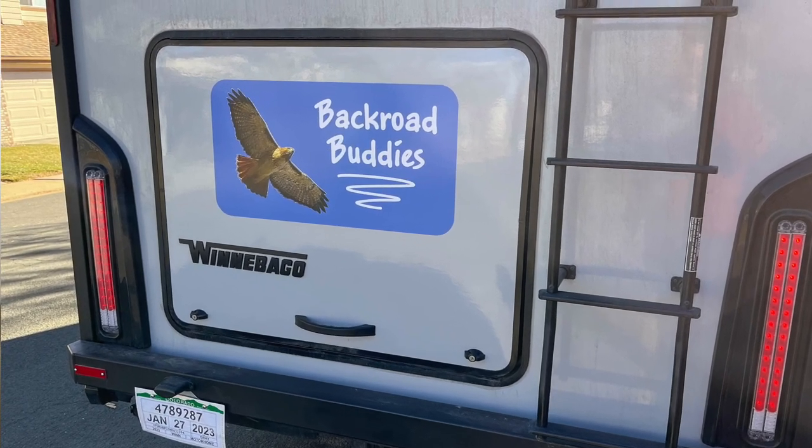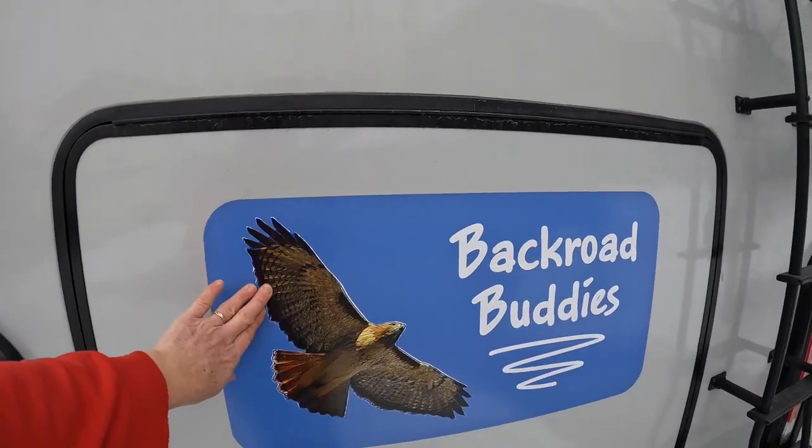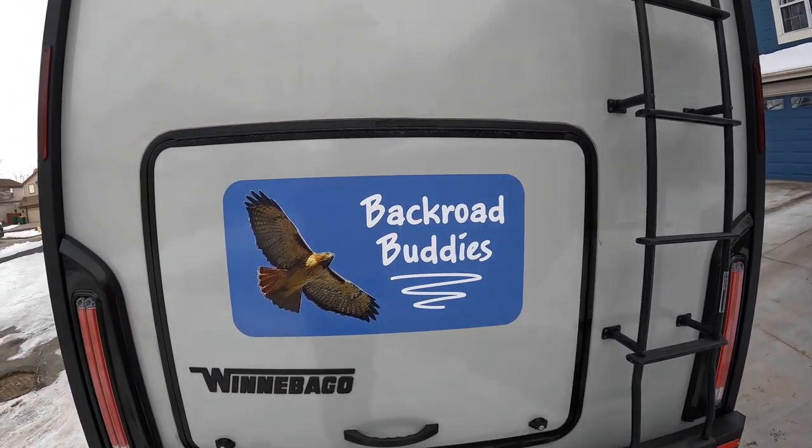Mod thirty-two is to add a decal to the back of the Echo. It's more subtle than the big wrap we had on the camper van with a red-tailed hawk and logos. Keith didn't want to be that loud, so we compromised: a smaller logo that fits on the door of the gear garage. We had it printed and installed by Fast Signs and they did a really nice job.